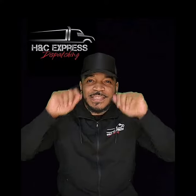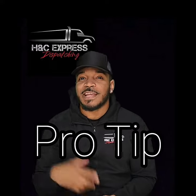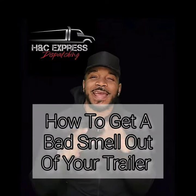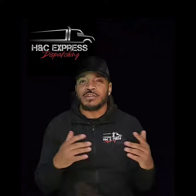What's up, what's up, what's up? It's A to C Express back at you with another pro tip for my truck drivers and my dispatchers out there. Today, I'm going to be giving y'all some game on how to get a nasty smell out of your trailer. Alright, let's go on.